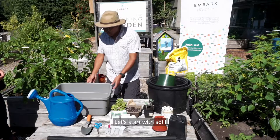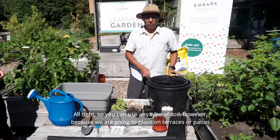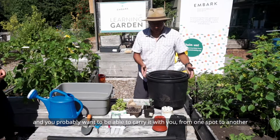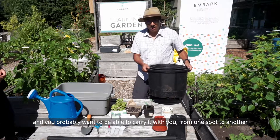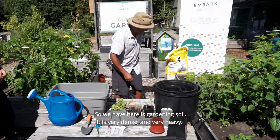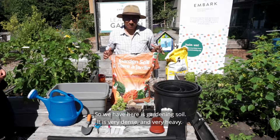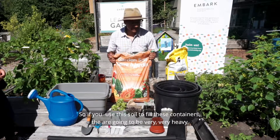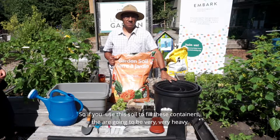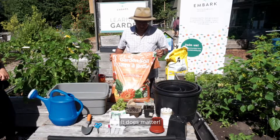You can use any type of soil, however because we are growing on terraces and patios and you may need to lift your container from one spot to the next, it shouldn't be too heavy. Gardening soil is very dense and very heavy — if you fill your containers with it, the containers are going to be very, very heavy.